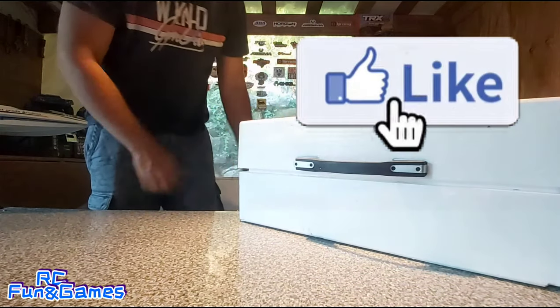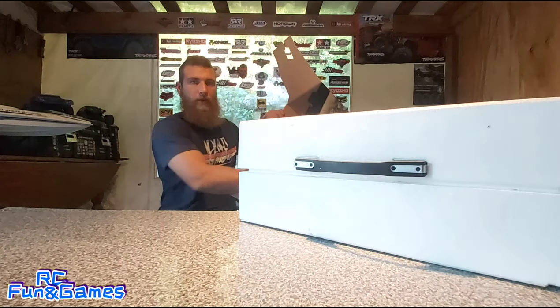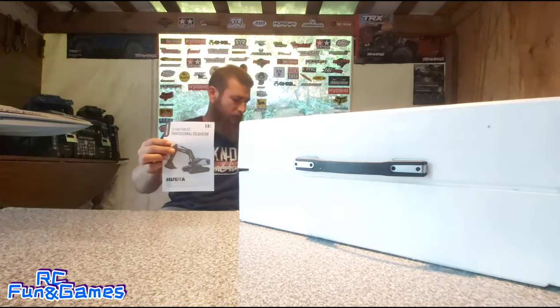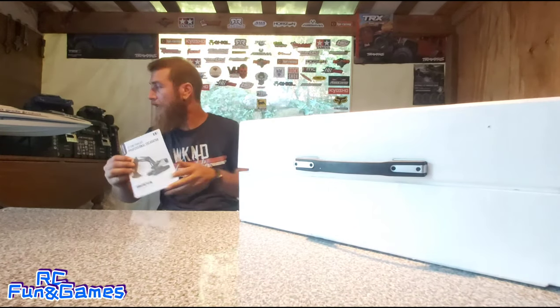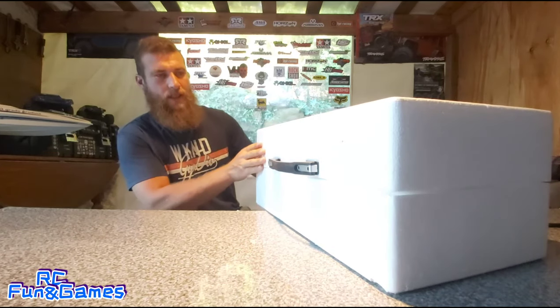There we are guys. So once we get it out of the box, we get the instructions to it. I don't see anything else inside the box guys. So now we've got this case.